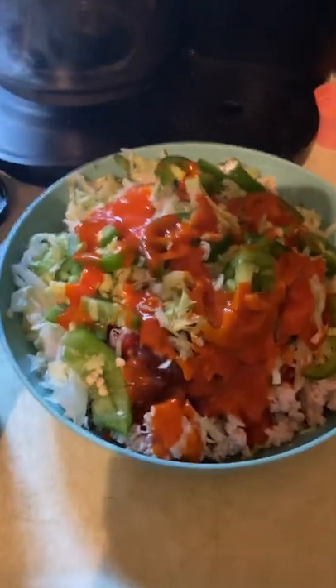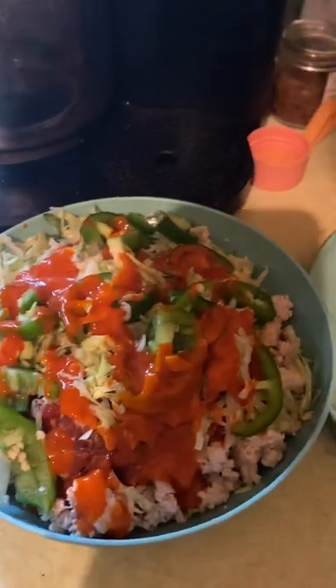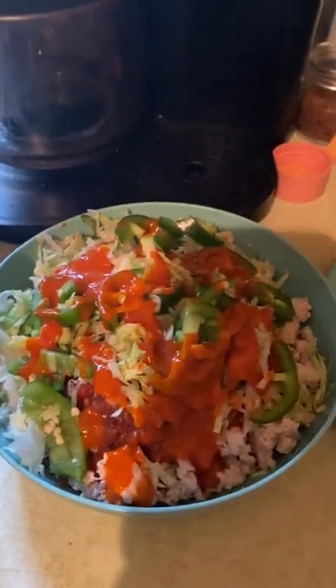Take a look at how good this looks compared to where it started. Anybody can do this — one of the best things, my favorite thing to eat right there. Ground turkey. Bad Diggity-Dizzle — enjoy the rest of your day, and out.